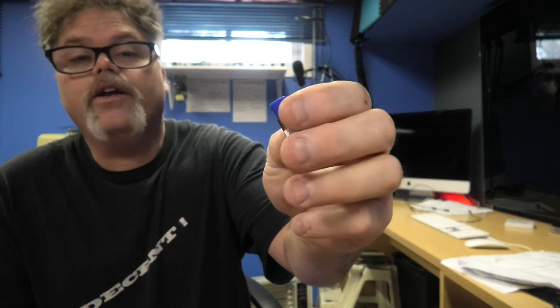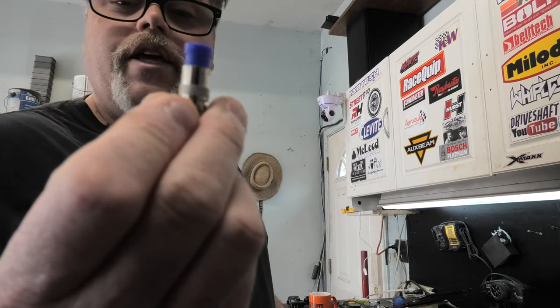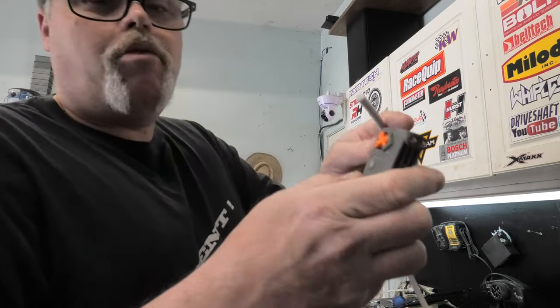Here's a piece of RG6 cable — if you don't believe me, RG6 right there. It came with these — I bought a kit that came with these and one of the crimping tools. So we'll do a little trim action on this.